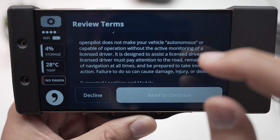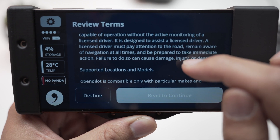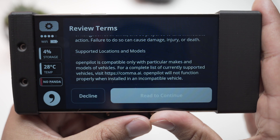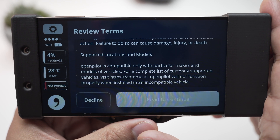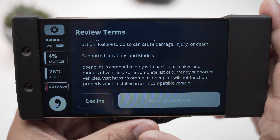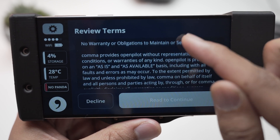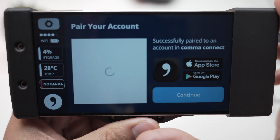OpenPilot does not make your vehicle autonomous or capable of operating without the active monitoring of a driver. You are the responsible person — OpenPilot is basically an assistant to you. You have to keep watching the lanes and the traffic and be aware of everything around the car. Once you've read all the instructions, scroll down and the accept button should turn blue — accept the terms and conditions.